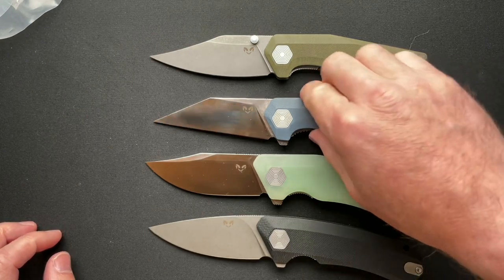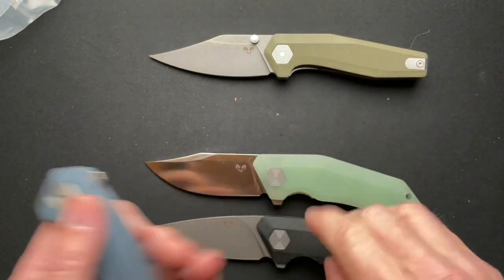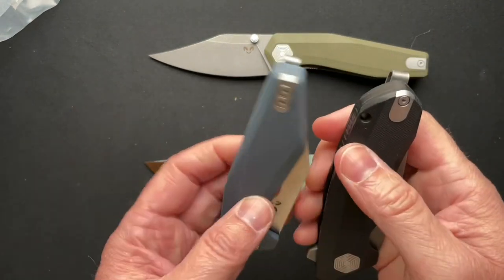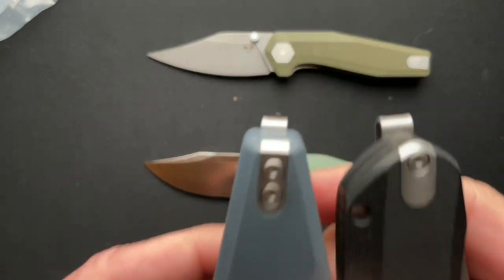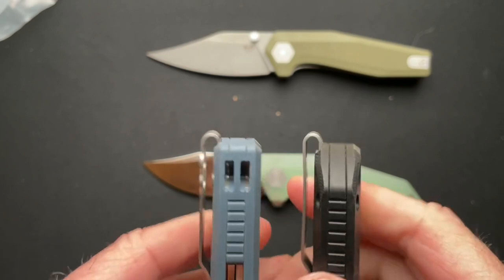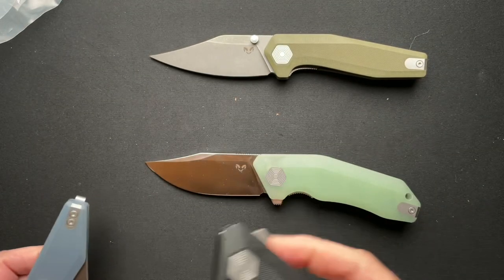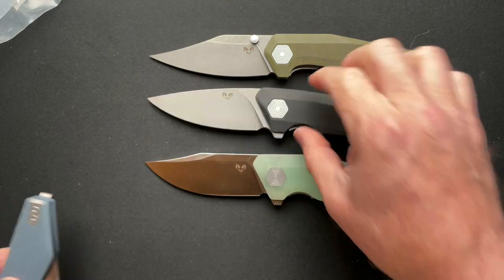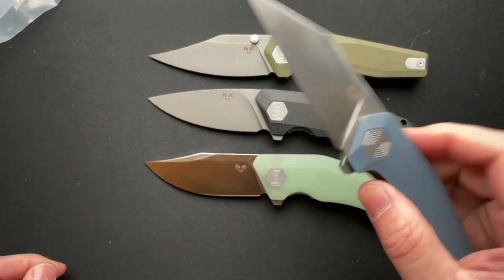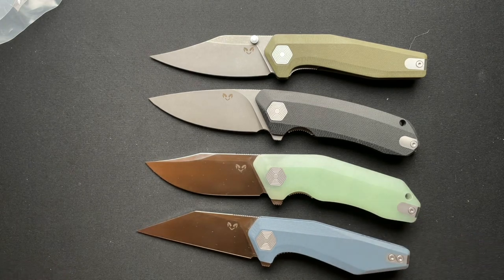All of these have really deep carry clips, but that was the only one that really stood out to me as being super deep. They're all pretty deep, but we'll talk about those in the full videos. Cool stuff coming — thanks for checking these out and I'll get some videos on these coming out shortly. Thanks everyone, have a great day.